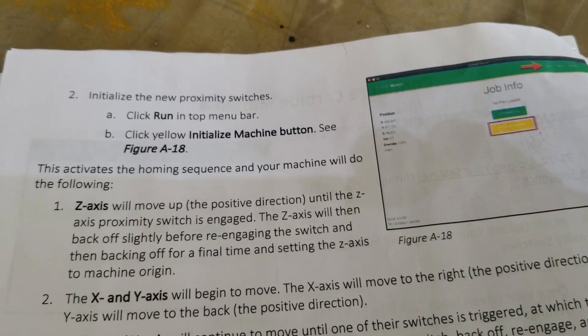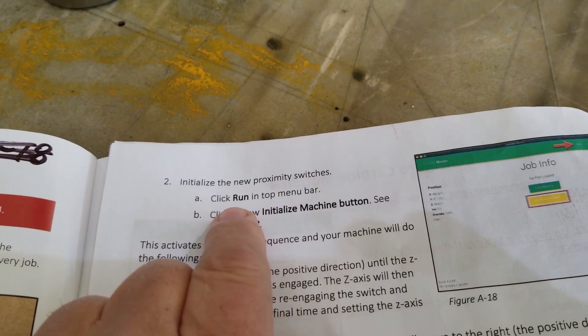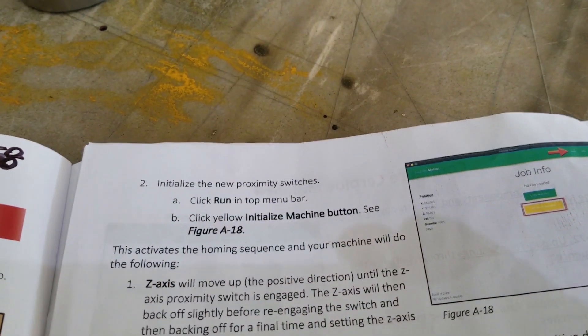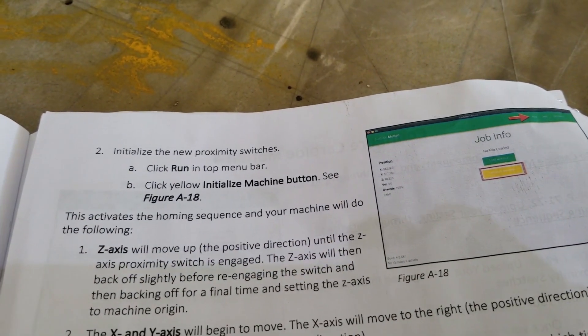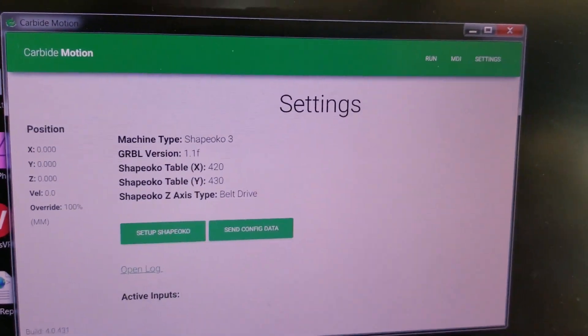On the next page it says step two: initialize new proximity switches. Click run on the top menu bar, and then click the yellow initialize machine button — which is where we were stuck last time.